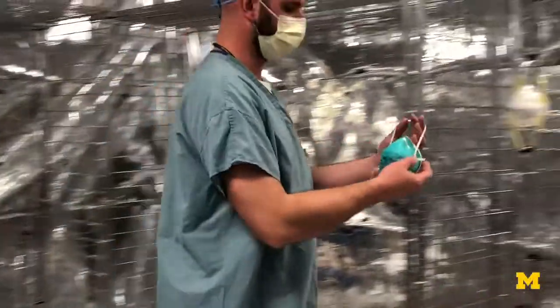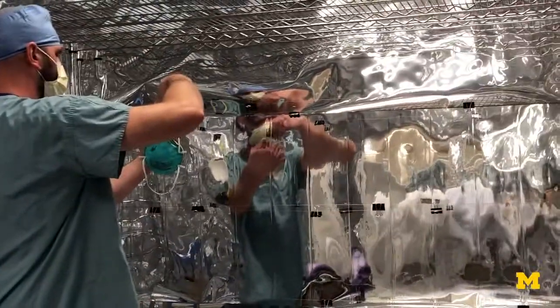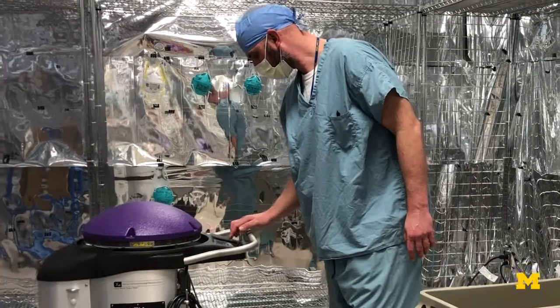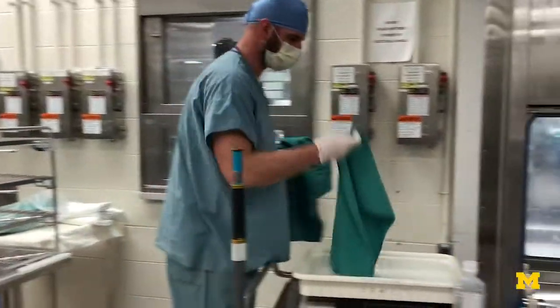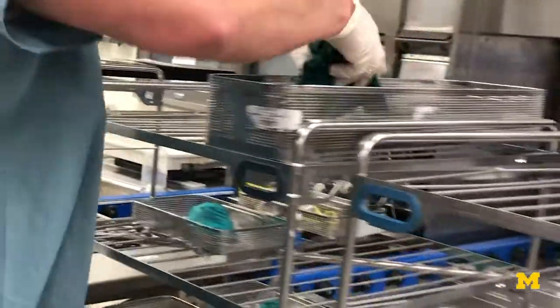N95s are critically important to the care of patients with COVID-19 and we need to reprocess them — we don't have enough. We are using a combination of UV light, which is a very short cycle of five minutes that the masks are exposed to, followed by about a 30-minute moist heat treatment.